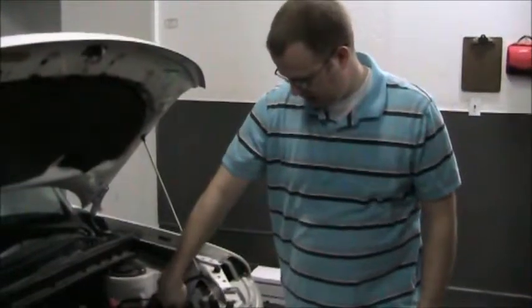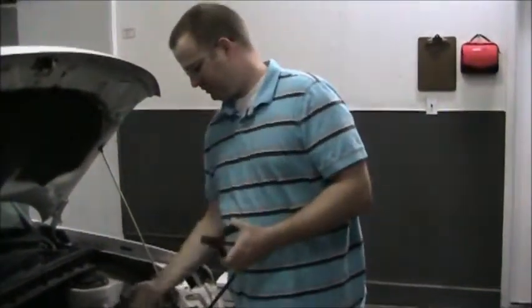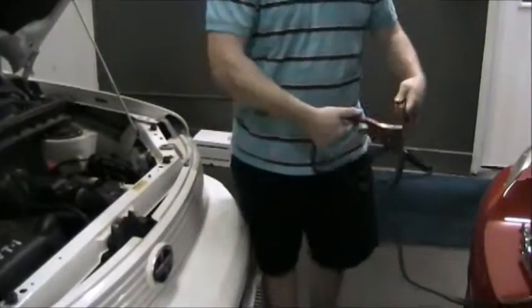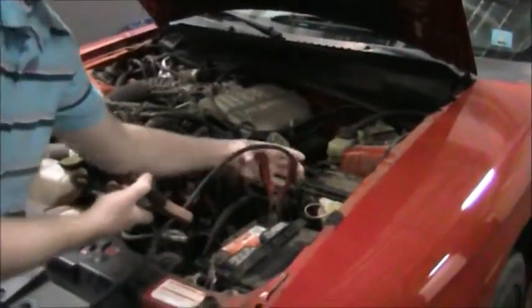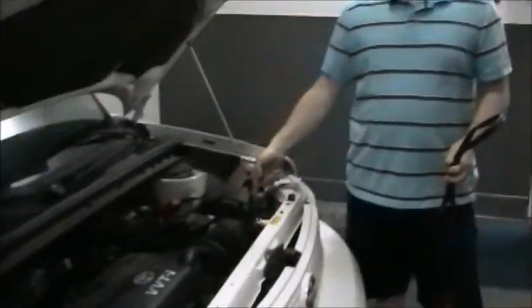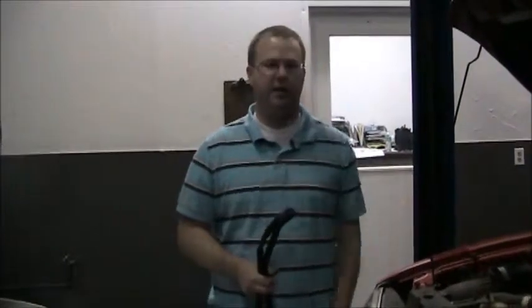Now we're going to disconnect the cables. The order to remember is: first disconnect the jumped black jack. So you do the reverse order for disconnecting — black then red. Start with the jumped battery and then end with the live battery. So: first disconnect the jumped black jack, then red on the jumped battery. Then disconnect black and red on the live battery.